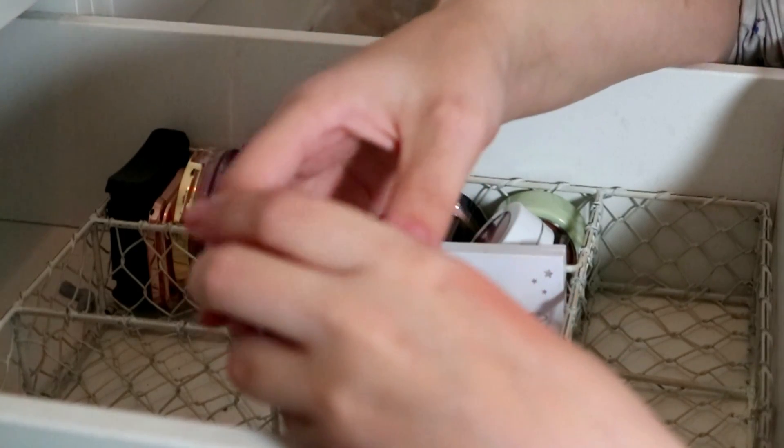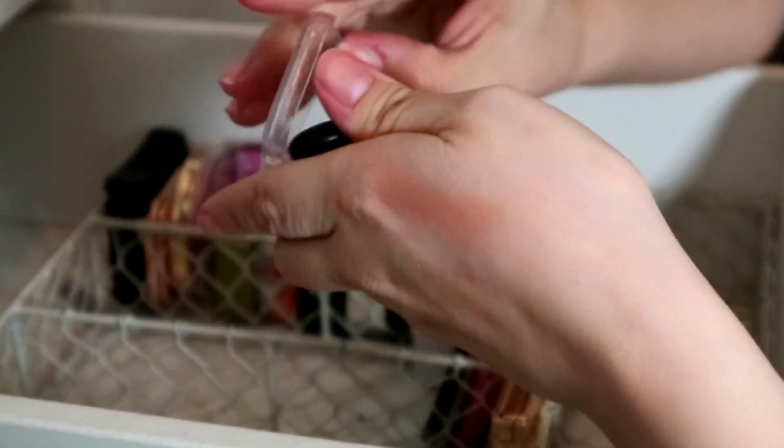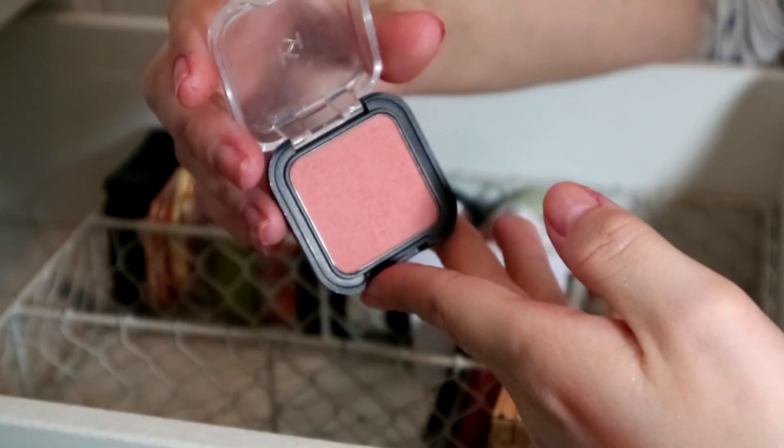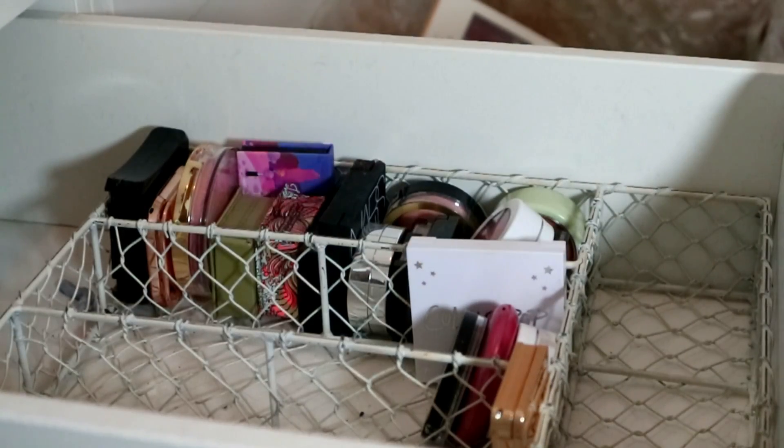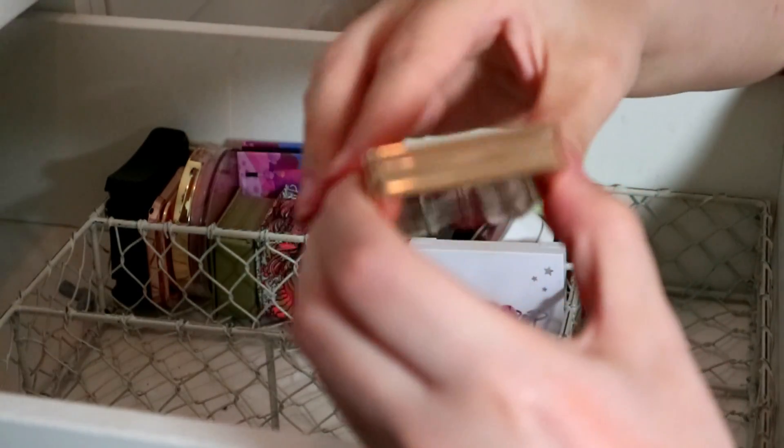I love this — it's one of my favorite blushes. Kiko Smart Blush in O2, just such a lovely muted color. Keeping her — I'm pretty sure it's part of the permanent collection.